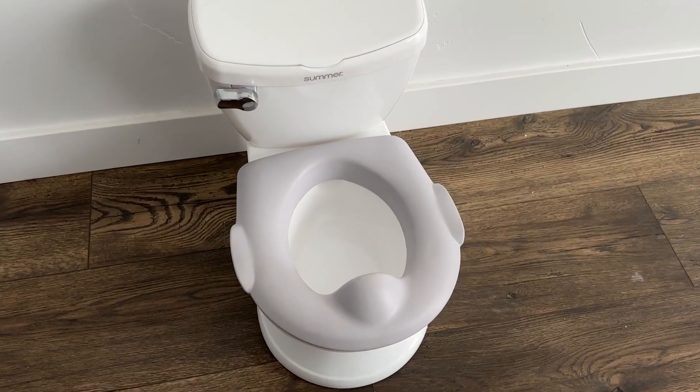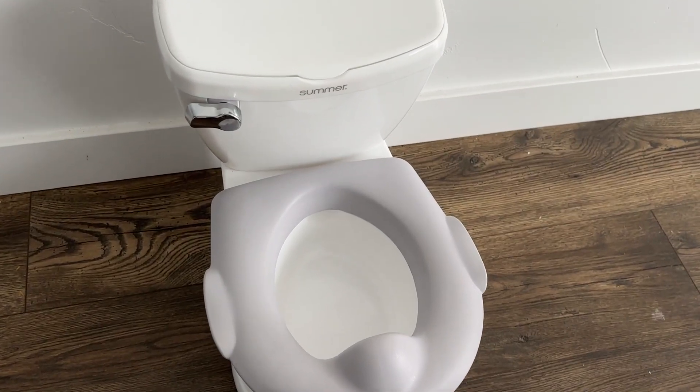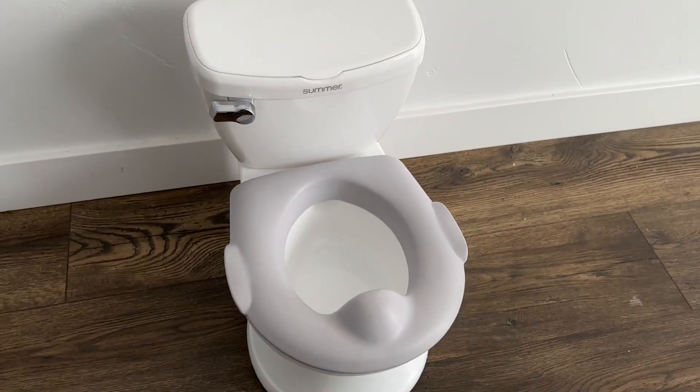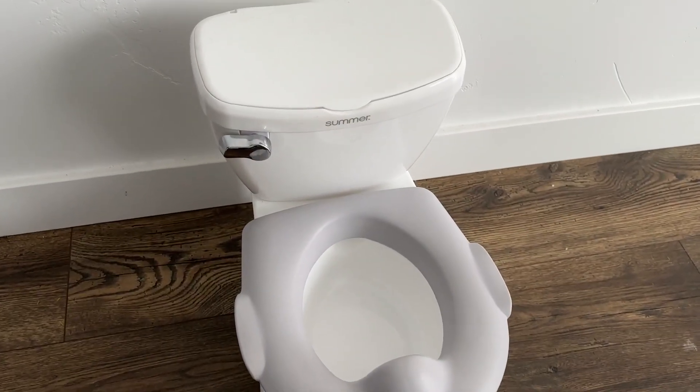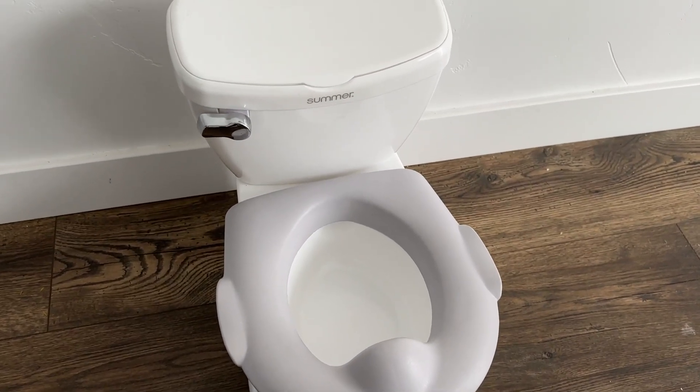Today we are taking a closer look at this Summer potty training toilet. Right now my daughter is in the thick of potty training and this has been an absolute lifesaver. Before this we had a hard time getting her to go on a big toilet because it was just kind of intimidating to her. She didn't like it and wasn't super comfortable.